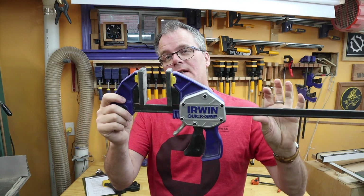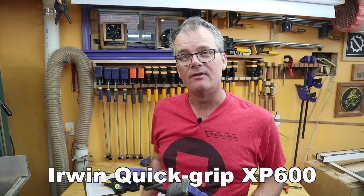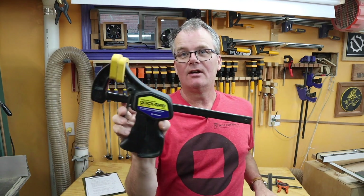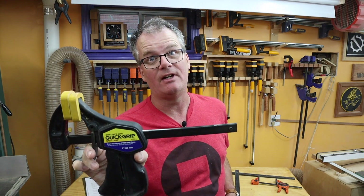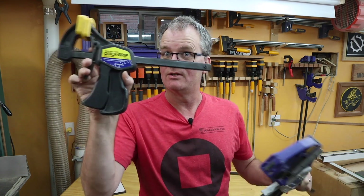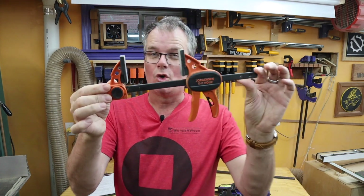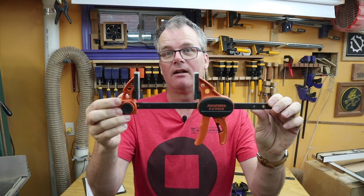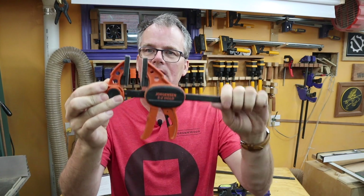I have four of these blue Irwin quick grips — I think they're the XP6000 or something, I'll have links to all of this down below. I have another old one that I inherited from my dad; it doesn't actually have a brand on it, it just says 'from the makers of Vice Grip tools,' which is Irwin — so this is also an Irwin. I think this is one of the originals that this design grew out of.